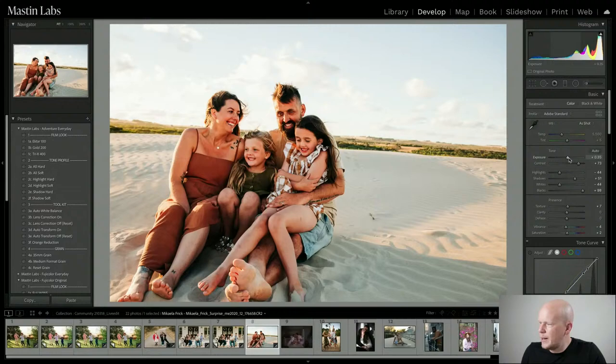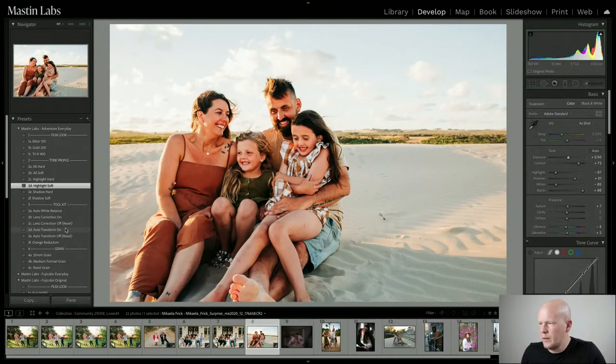Let's increase the exposure and bring back some hot highlights with Highlight Soft. I wonder if Auto Transform would work — there are no buildings, it's all nature, but actually it works pretty well. I used Auto Transform, and the last thing I'm going to do is re-crop a little bit. We're missing part of their feet, but I'll crop to deal with that.